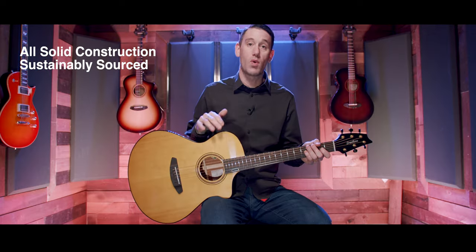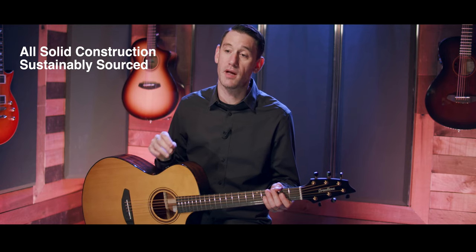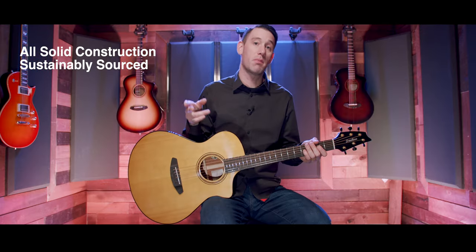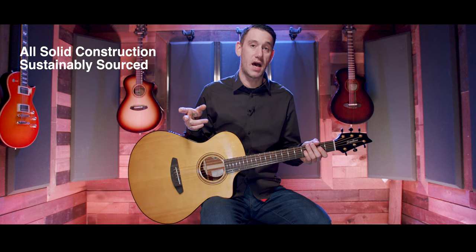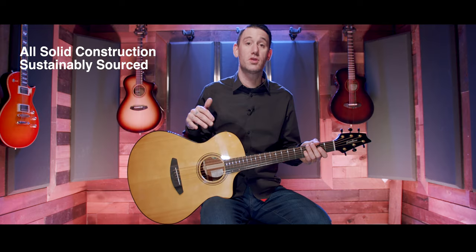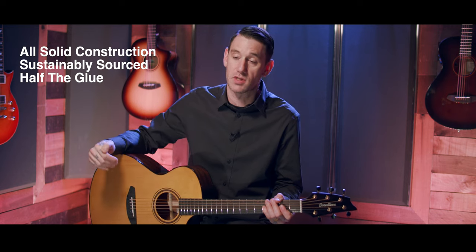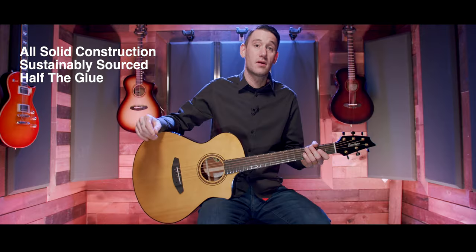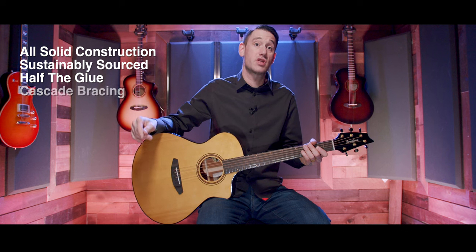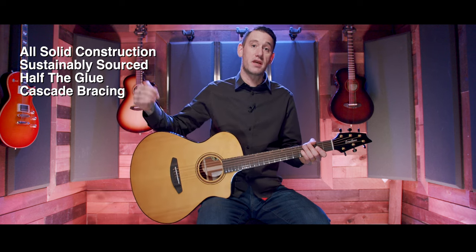The second thing is all the materials in these guitars have been sustainably sourced, meaning no forests have been clear-cut to create these guitars. Tom Bedell himself, the owner of Breedlove, has gone to the Republic of Congo and to the Swiss Alps to see the locations where the materials are sourced, to ensure the wood is being sustainably harvested. Along with that, Breedlove uses about half the glue to build these guitars as a traditional guitar.